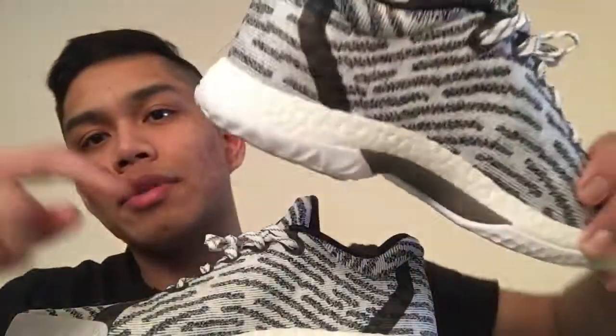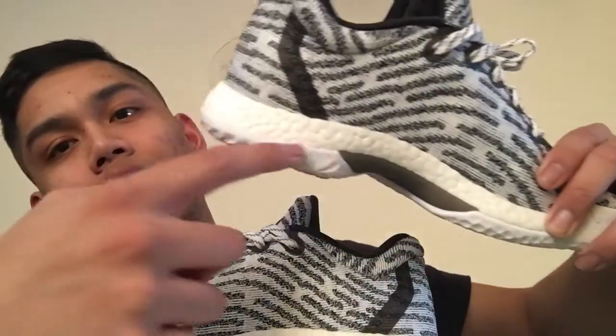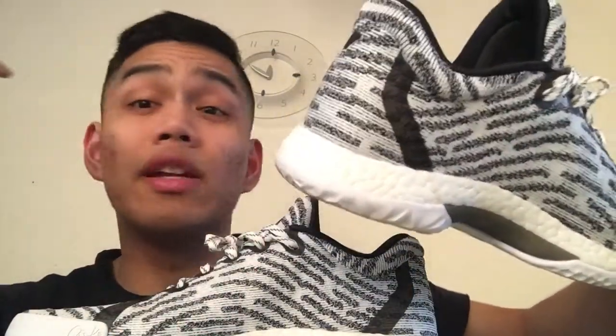Here is the lateral side and the medial side. The most obvious change with the lifestyle pair is there is no toe cap, and at the same time they uncaged the boost in the heel — you feel it a lot better. You don't feel the forefoot as much since it's still kind of caged there, but it's a comfortable ride.